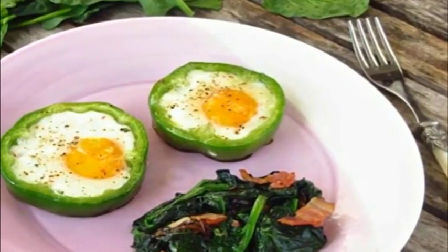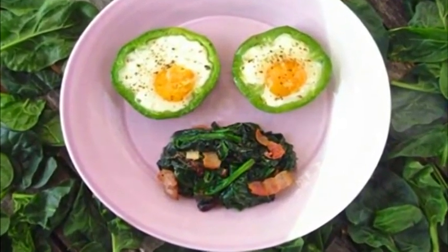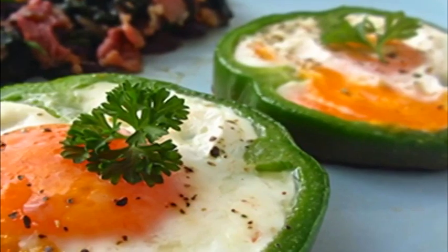Shamrock eggs with braised spinach — here is the result of my efforts. You may have already tried eggs cooked in bell pepper rings. Here is a little tip on how to make your breakfast more interesting.